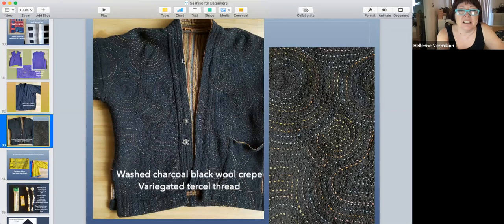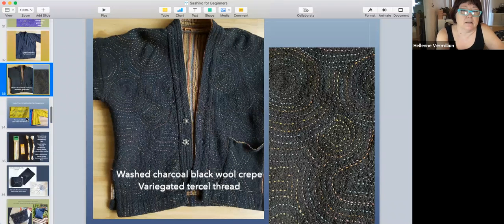I collect thread too. You don't have to cover your entire garment — you can just do little accents. I put a little accent on the sleeve part here. Now, what kind of thread should you use?